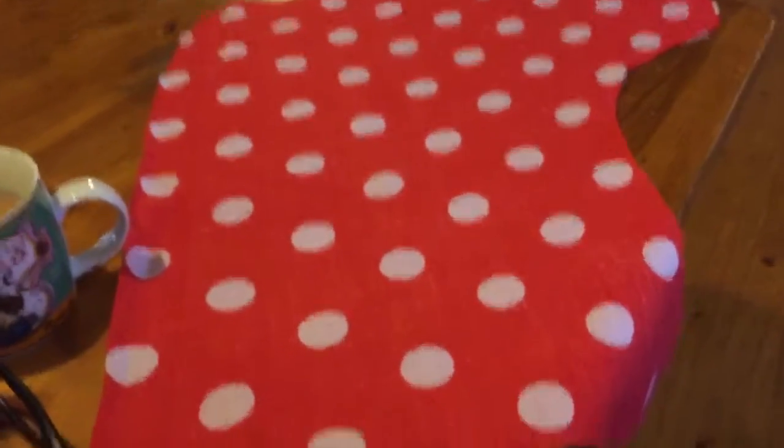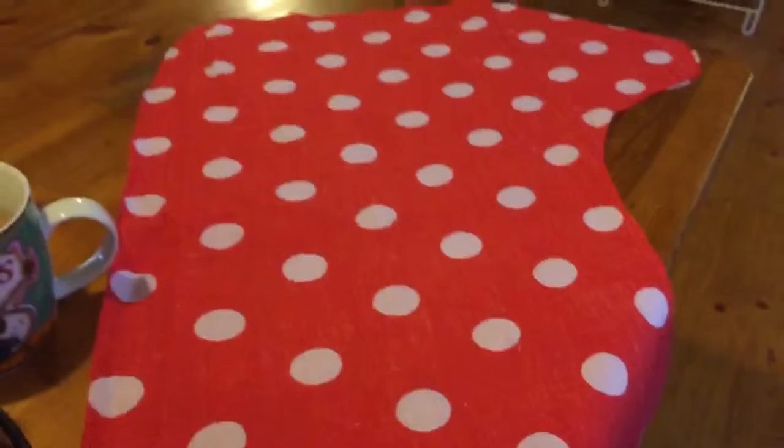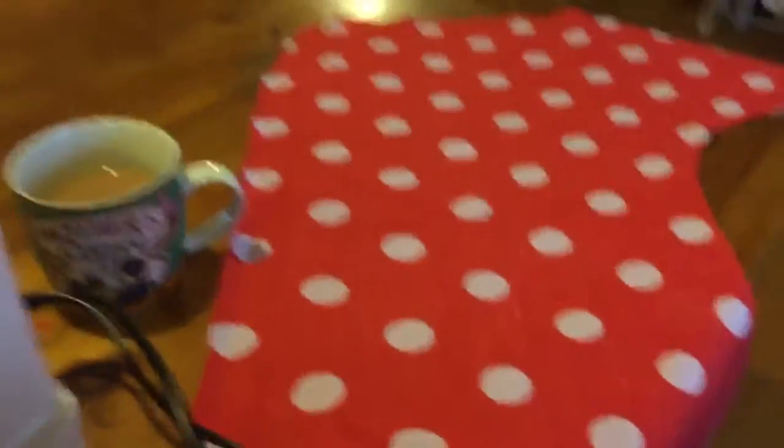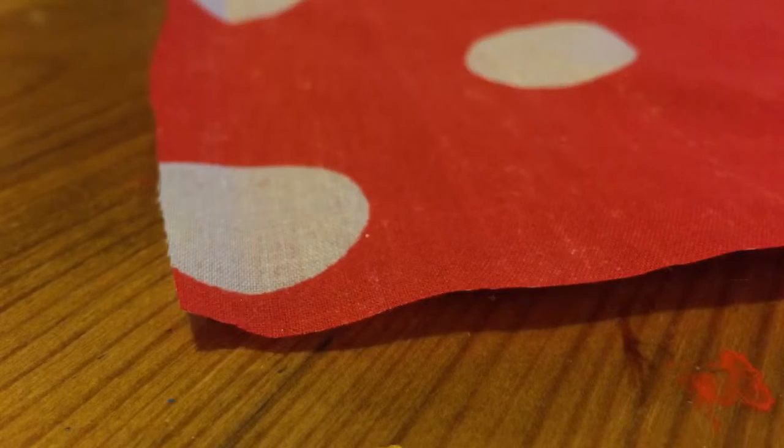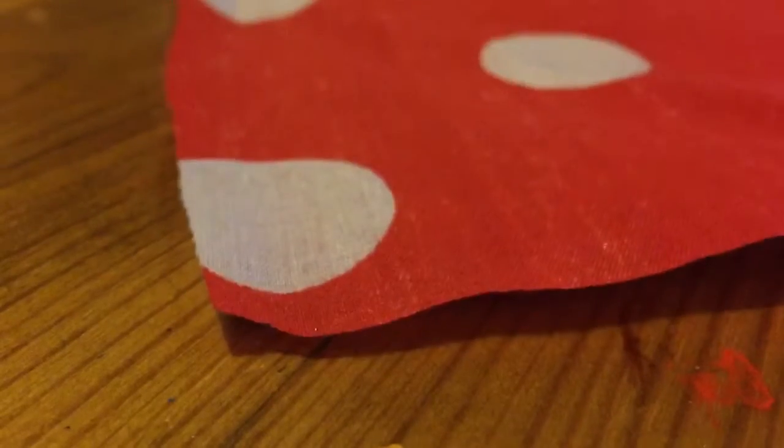Hello everyone. Today I'm going to sew a Christmas stocking. I'm making two for my daughters. I've got some red polka dot poly cotton which I've cut out into a stocking shape and then put the right sides together facing each other.